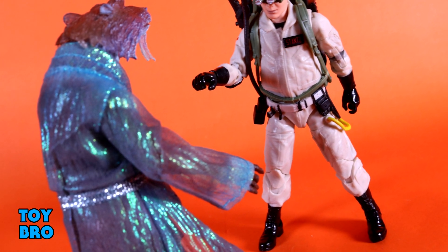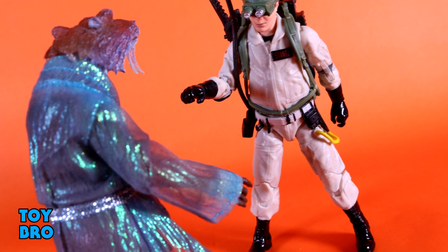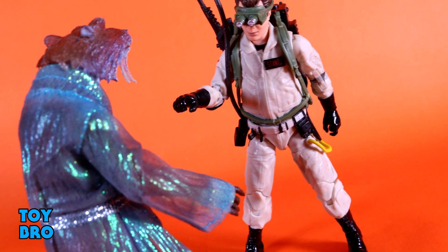That's going to do it for this look at the Ghostbusters Plasma Series Ray Stantz figure. Let me know what you guys think. Feel free to like, comment, subscribe, and share, and until next time.